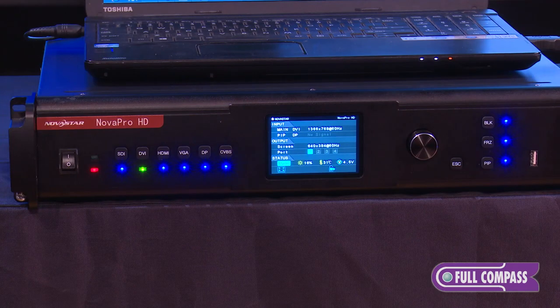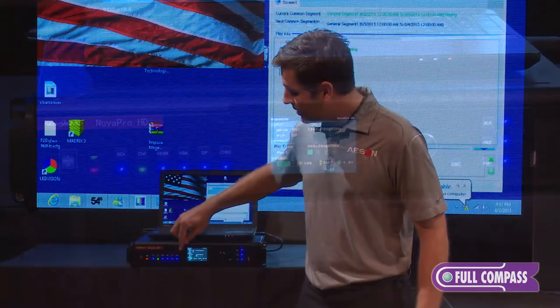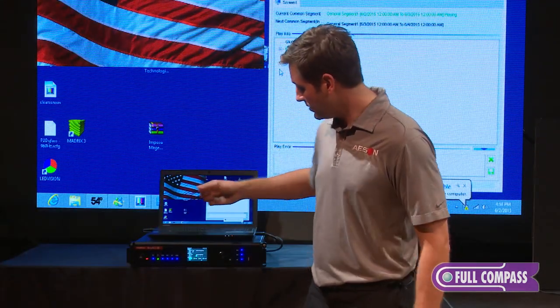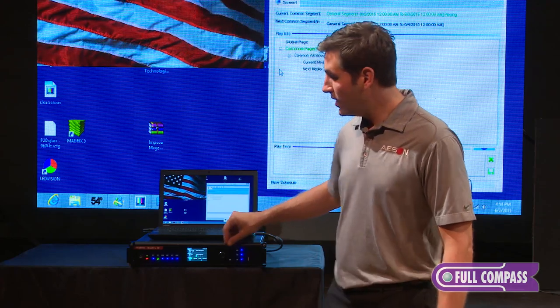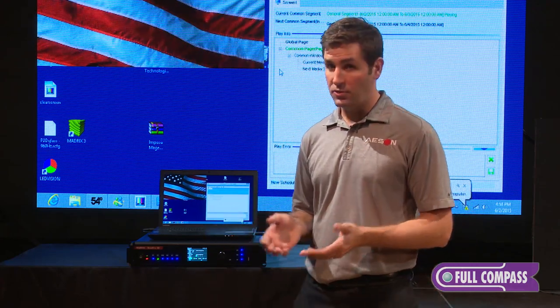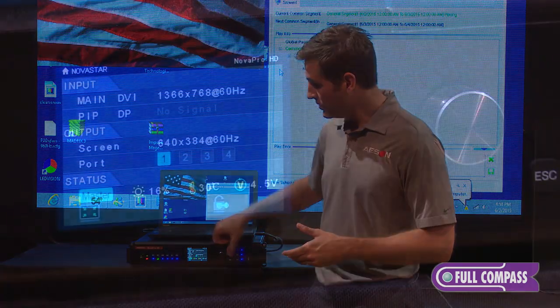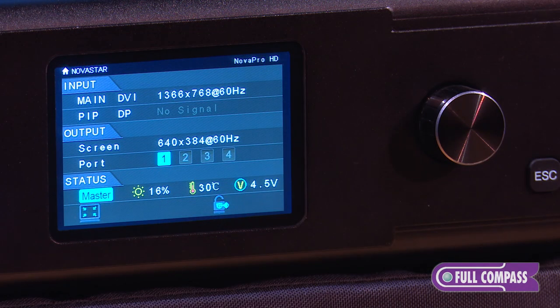Now let's look briefly at the front menu. You can see there are lights to indicate which source is currently live. Right now I'm live on my DVI source, so the DVI light is green. I also have the ability to do a picture-in-picture with another source — you can enable picture-in-picture and then select a source for it.